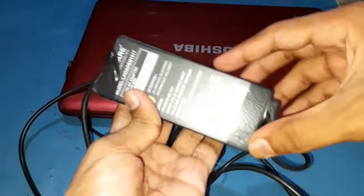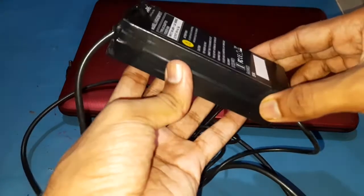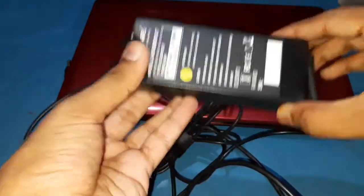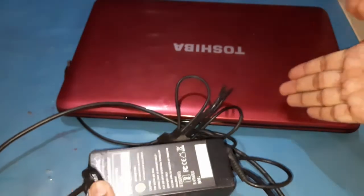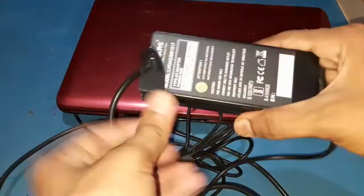This is the adapter that I fixed and it's still working. The video I uploaded 2 years ago — I think 2 years or more than 2 years — and still this adapter is working. The laptop is also working without any issues and I will show it later.